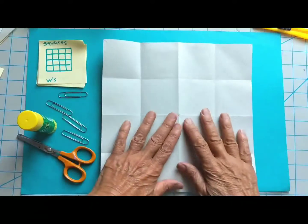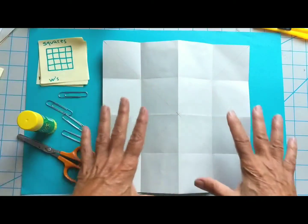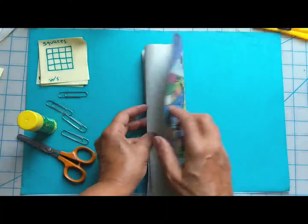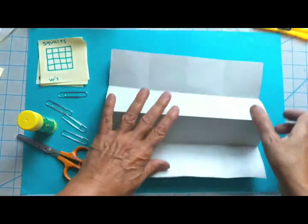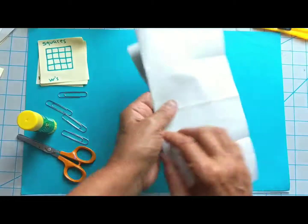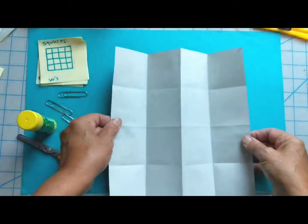What you need to start off doing is making this arrangement of squares. I call this doing W's — I'll fold it in half and then fold up the edges. That's one W. Turn it, do the same thing: fold from the middle, fold the edges to the fold, make those creases really good. That's another W. Now you've got your 16 little squares.